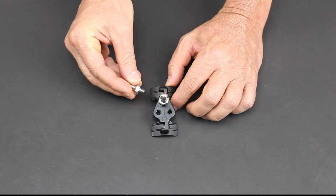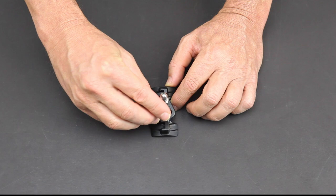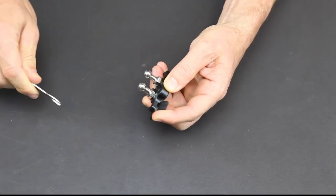When installing the pin, please thread it by hand and make sure that the pin is perpendicular to the base. Then use the provided wrench to tighten.